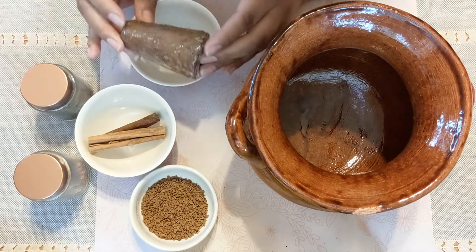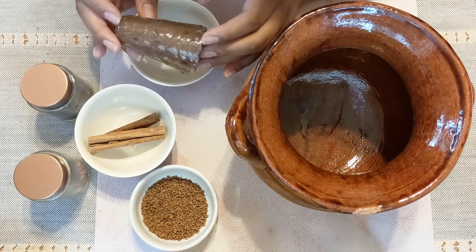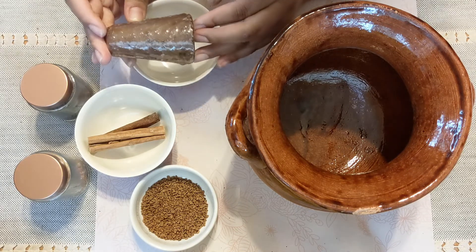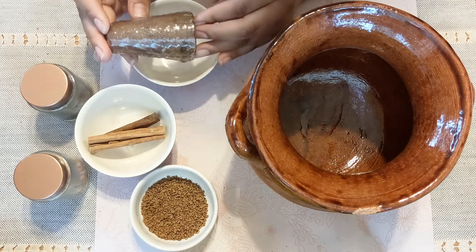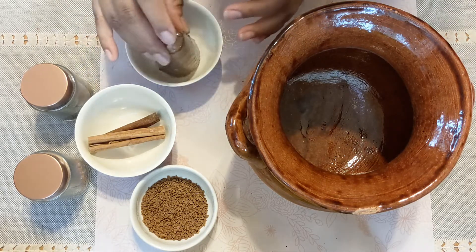If you don't have piloncillo, you can substitute it with something like brown sugar or maybe a little bit of molasses, but I really encourage you to look for it. It's very inexpensive and you can usually find it in a Hispanic grocer or in your ethnic aisle — it's well worth the purchase.